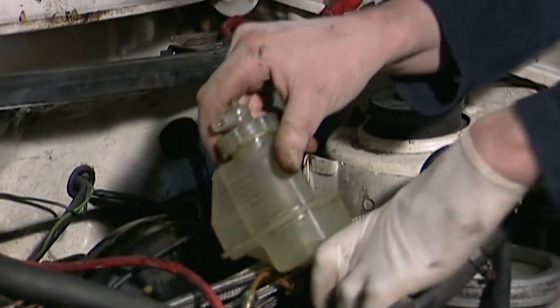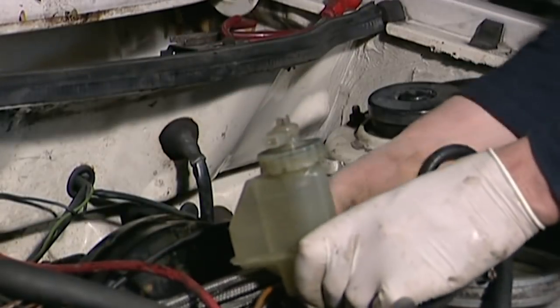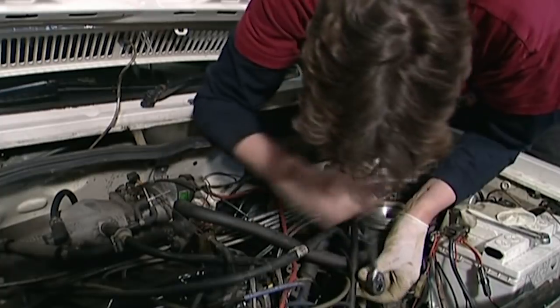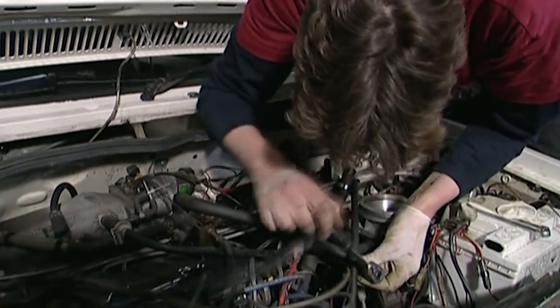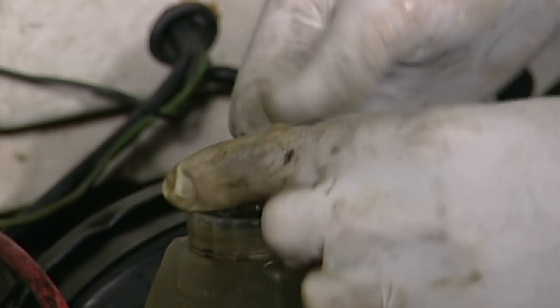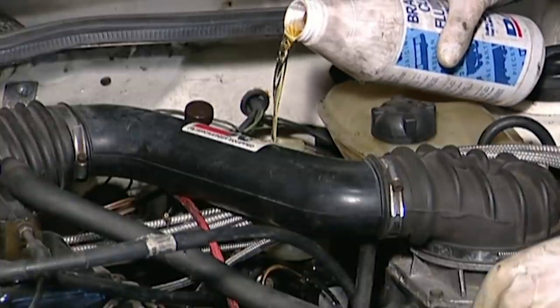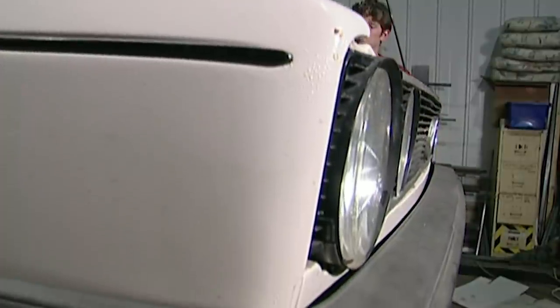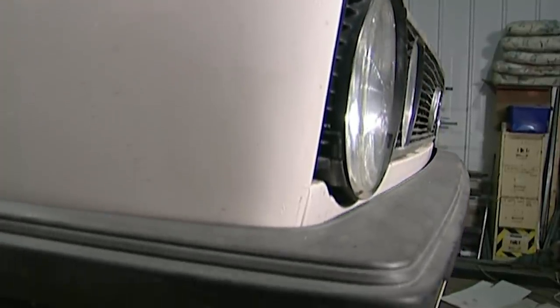This is quite fiddly. You need to align the master cylinder and the servo, connect them together, and then secure them with some retaining nuts. Now I've fitted the master cylinder, I need to bleed out all the air from the system to make sure that it works to full capacity. I'm filling up the reservoir with brake fluid before I lift the car off the ramp so I can loosen the bleed nipples on each wheel.